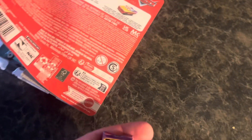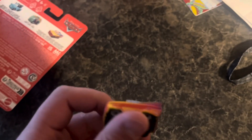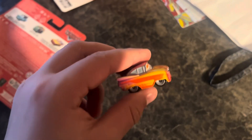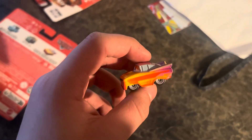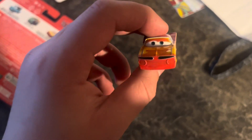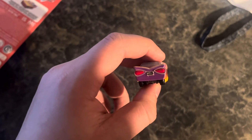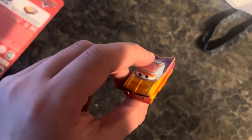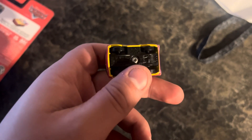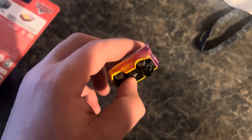The first car we're unboxing is Radiator Springs Ramon. I believe that I've previously unboxed this Ramon in the 15-pack box that I unboxed. Go check that video out. You guys have already seen him — pretty much the same, made in Thailand. Pretty cool car right here.